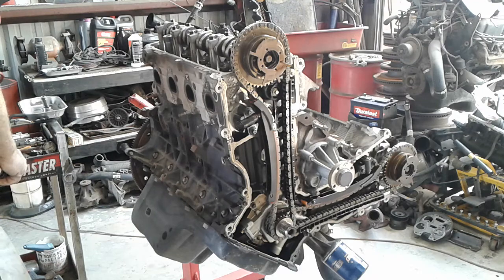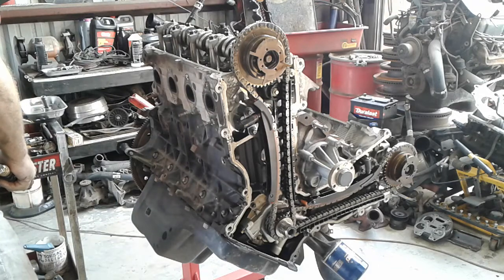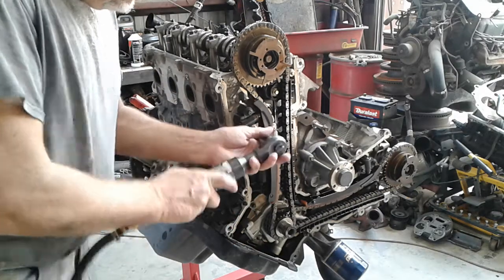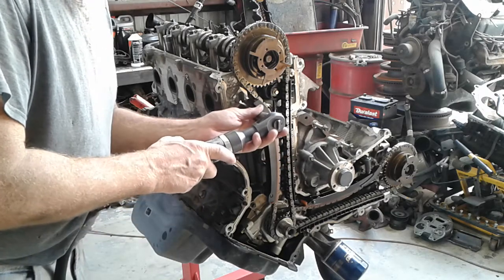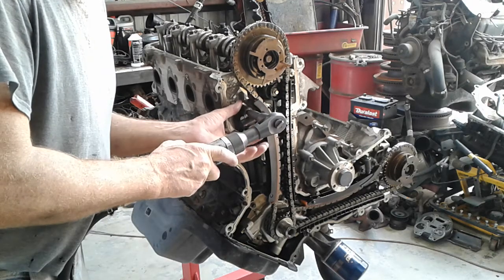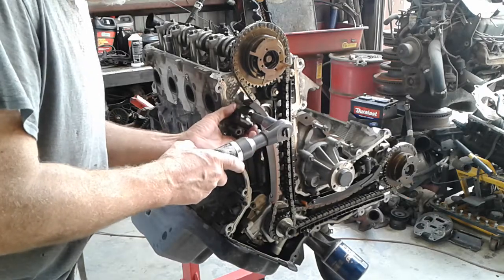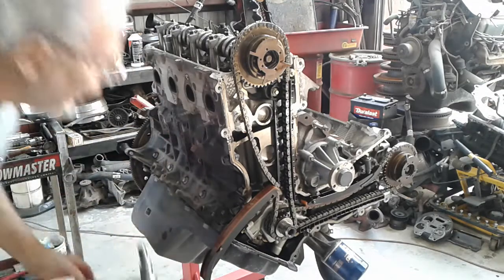But you'd be surprised how many people were all upset that I didn't lock the cams down when I pulled the head off. I kind of look at it this way — if you don't turn the crankshaft, it ain't gotta worry about bending anything. So what the hell do you need to lock the camshaft down for? Just saying. But we ain't into lockdowns around here.